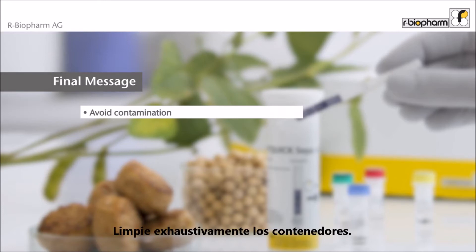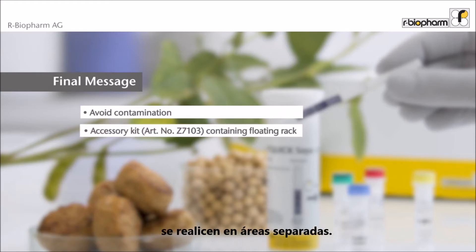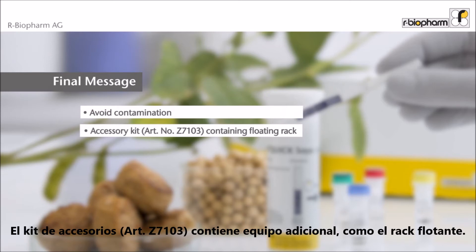Avoid any contamination — clean vessels and the laboratory thoroughly. Separate rooms for extraction and test procedures should be used. The accessory kit contains additional equipment like a floating rack.